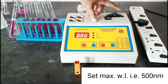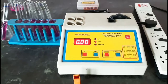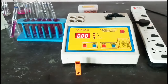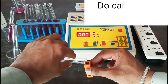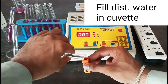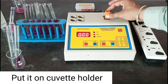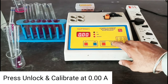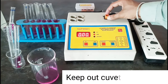Now set the maximum wavelength — that is 500 nanometers — and do the calibration for this wavelength. Fill distilled water in the cuvette and put it in the cuvette holder. Press unlock and calibrate at 0 absorbance. Keep out the cuvette and rinse it.